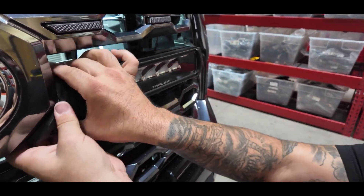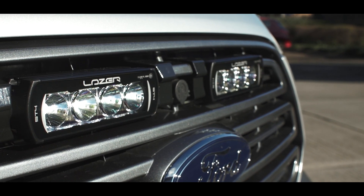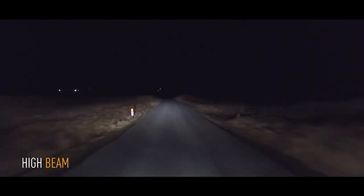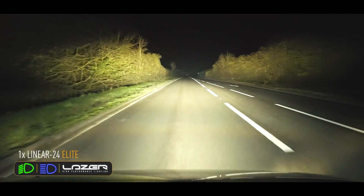We can also make some grilles using the ST4 light. The ST4 gives a large amount of light in front of the vehicle, whereas the RRRs are a bit longer range, and the Linear 6 also has a very wide beam pattern.